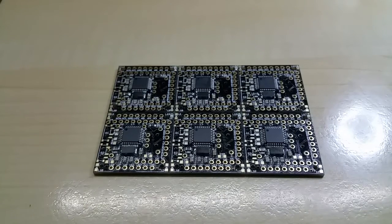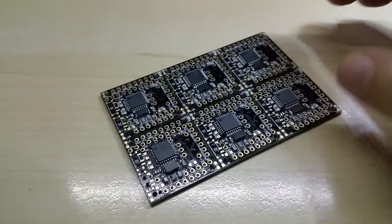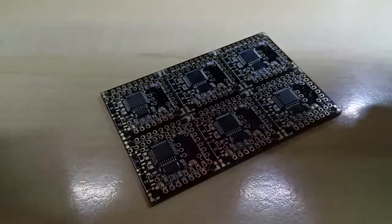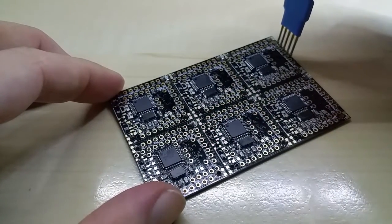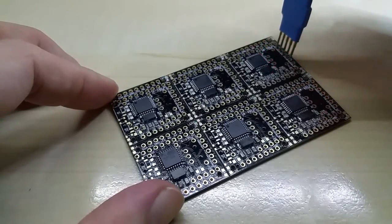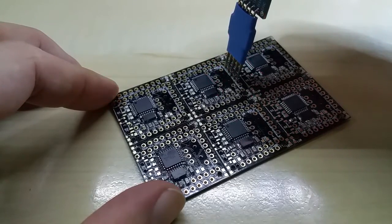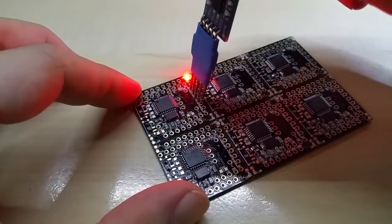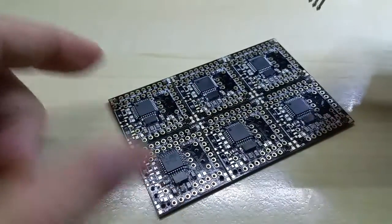I already uploaded three of the codes and then I remembered to do this on video so I can show you. Make sure the polarity is right. Those three already have the blinking code on there — as you can see, blinking, blinking, and blinking.